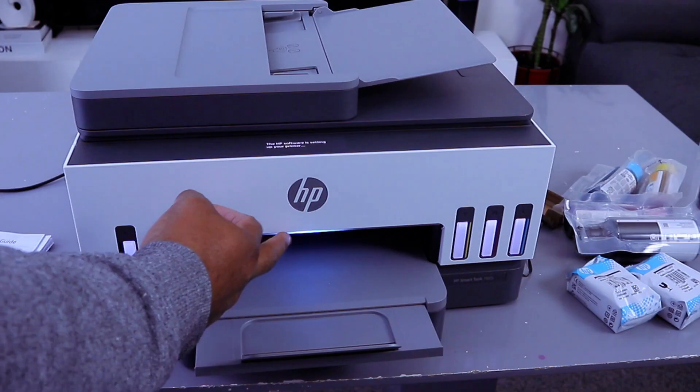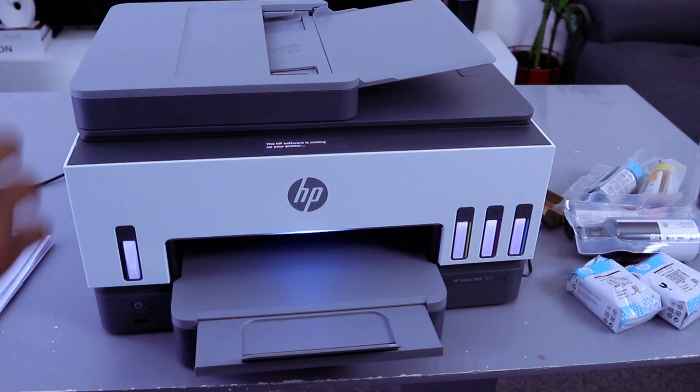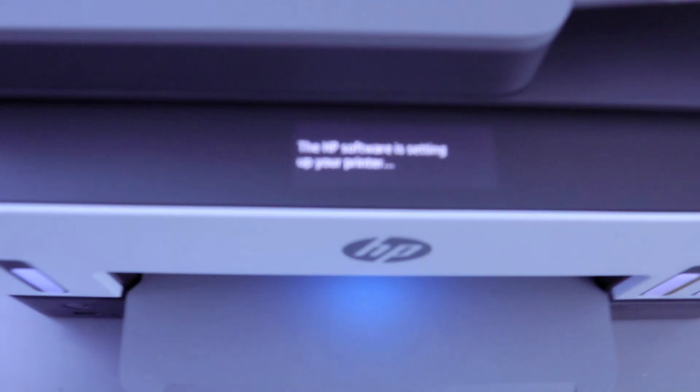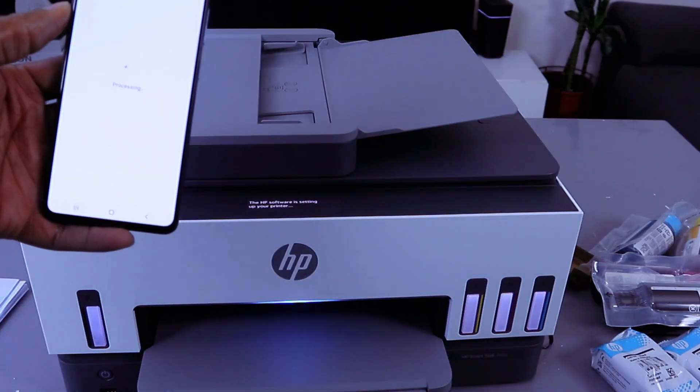If you look at the printer, it is now showing a blue color to show that it's connected to the Wi-Fi network. HP software is setting up your printer — you will see this information on screen. Once it's done, select Continue and it will continue processing.